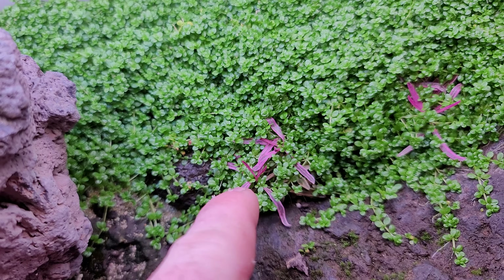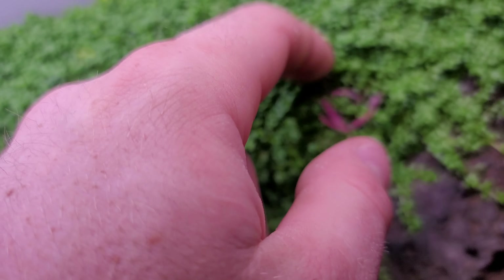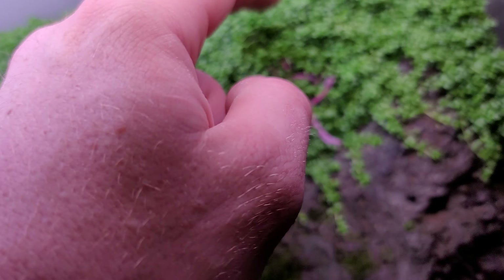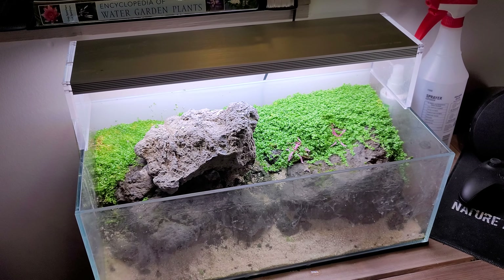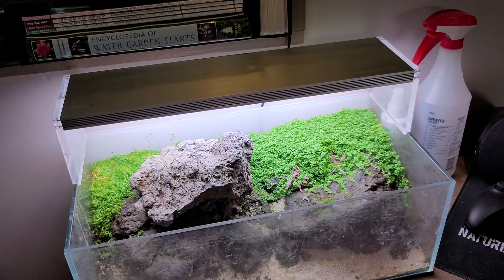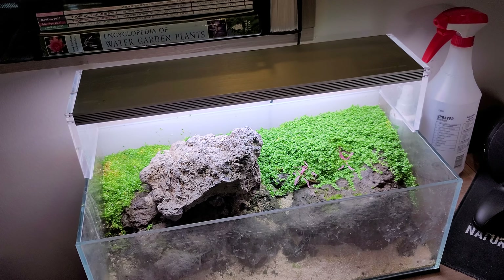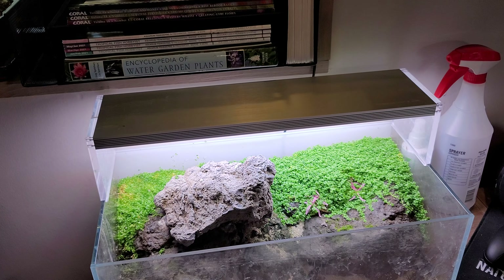We've got two stems growing up here, dry starting. You can see new growth on that one, and that's a big reason I'm trimming — obviously you can see some of it's getting buried and I do not want to lose that. I won't really do a time lapse since there's not much point, but I'll come back after I trim it all and give you guys a little more of an update.